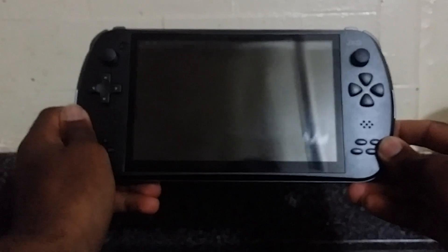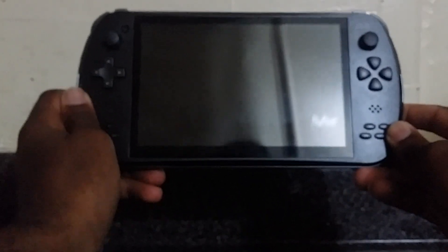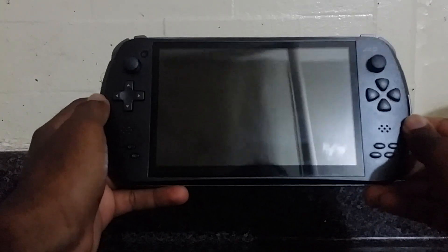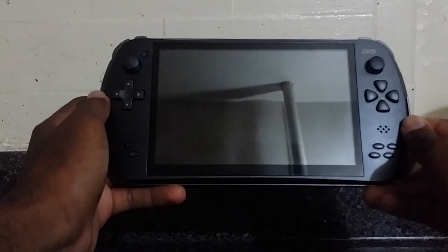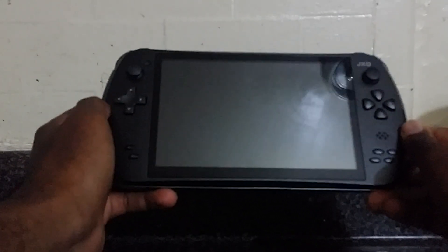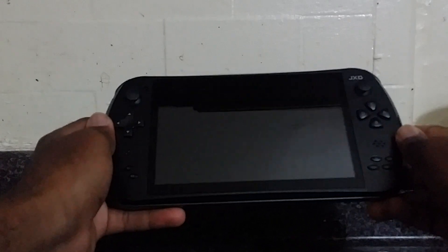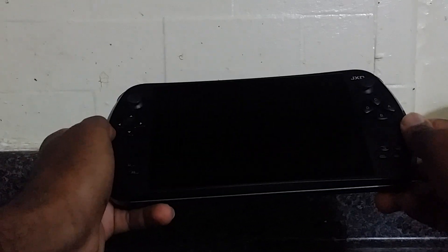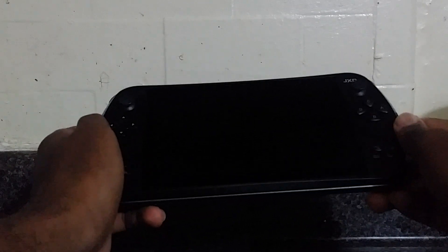This is a JXD 7800, I bought this on eBay a few days ago. It was made by a Chinese company — late 2013, 2014. They sold a few in the United States. This is rare. You mostly could find these on eBay; sellers pop up once in a while, but they're on the rare side now.